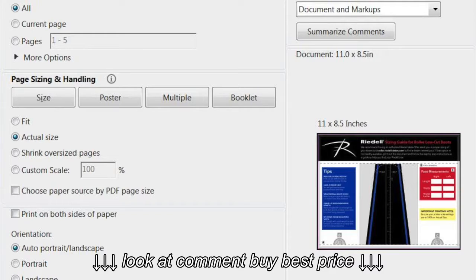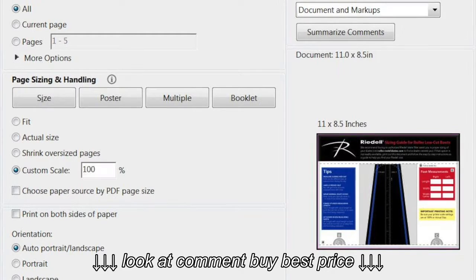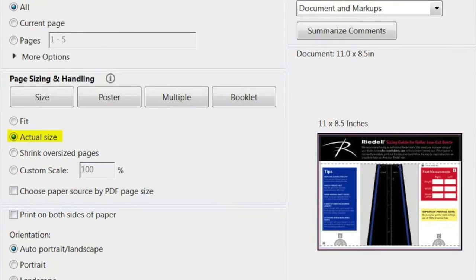Once you choose the right sizing guide, download and print it. It's important to make sure your printer scale settings are at 100% or actual size, or else your measurements will be off.